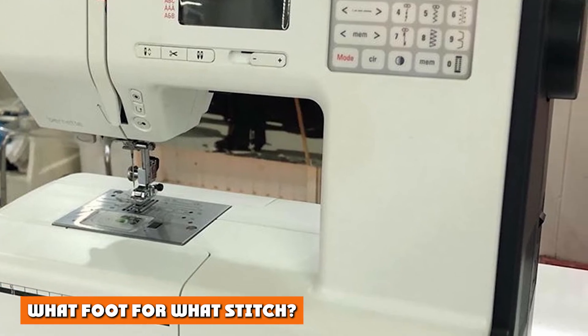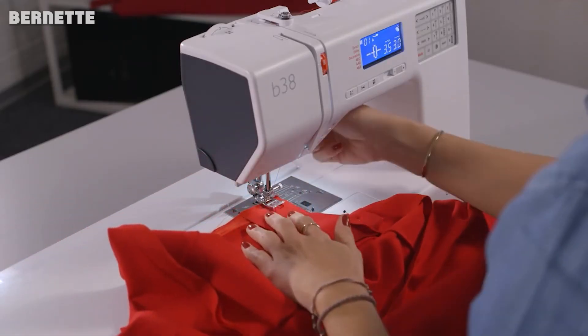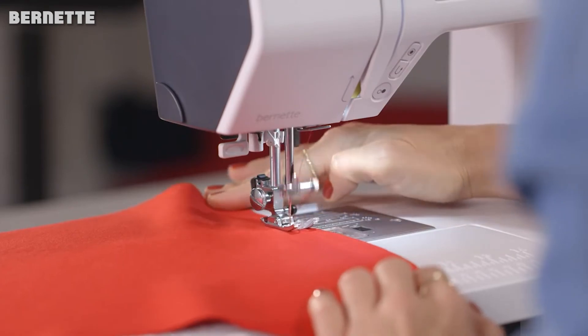What foot for what stitch. We really love this feature. Pick the stitch style that you want and the Burnett will tell you the correct sewing foot for the job. This is a fantastic extra for newcomers to sewing or for those who are looking to get back into the swing of things.